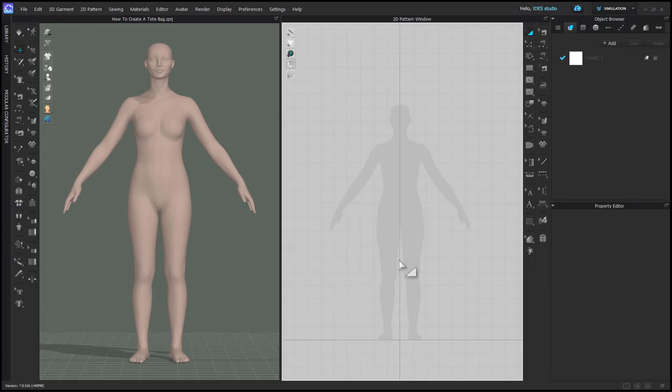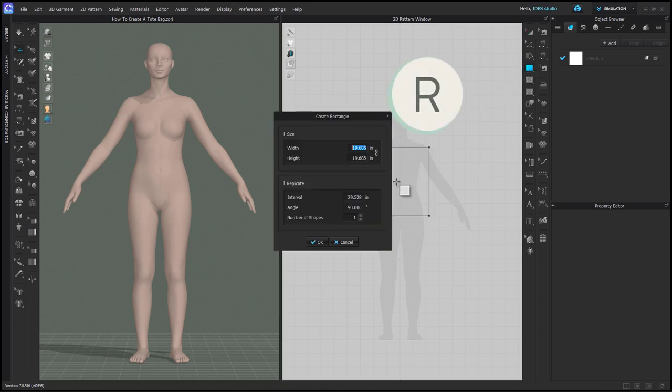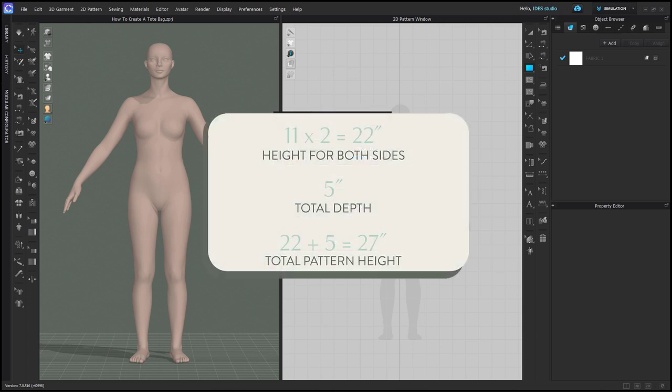We're going to create a tote bag folded and sewn like it would be in real life, so that means it'll all be one piece. Using your rectangle tool, make a rectangle that is the width of your tote bag, and the height is going to be twice the height of the tote bag plus the full depth. My tote bag is 11 inches tall, times 2 is 22 inches, and my depth is 5 inches, so that's 27 inches total.